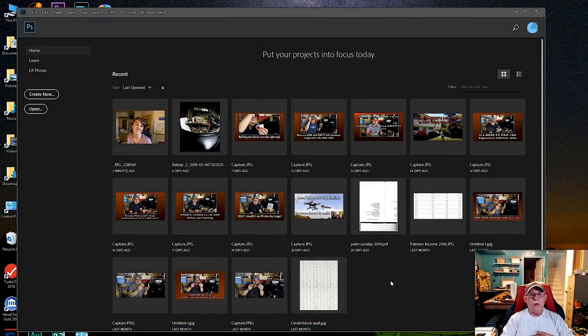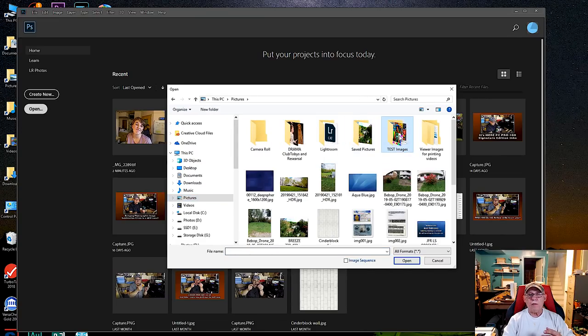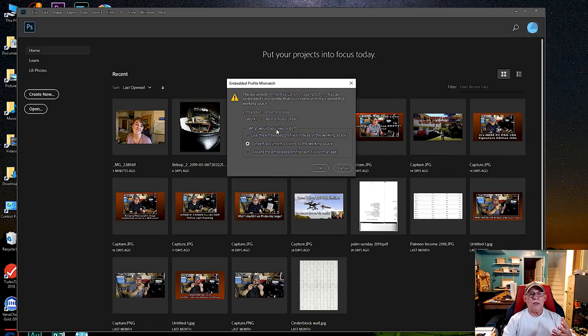Here we are in the welcome screen of Photoshop — the latest version. We'll begin by clicking the Open button. I have my standard image folder named 'Test Images' — you can download this complete pack from my Facebook group. We're going to open up our favorite file, and now it's going to ask me to convert it. I do not want to do that because I do not want to alter the color space this image comes embedded with, which is Pro Photo. So I'm going to click 'Use the Embedded Profile.'